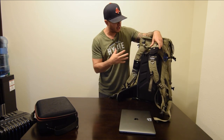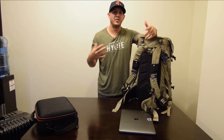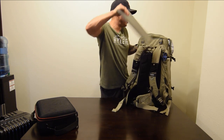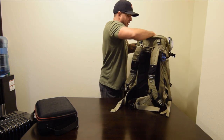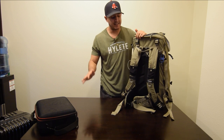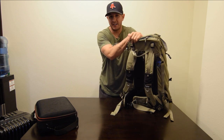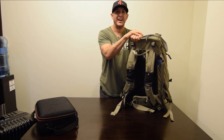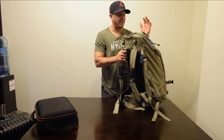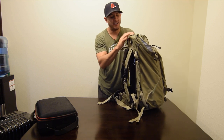Going through security is really easy with this setup. All I have to do is unzip and take out the two camera bodies and put them separately in the bin, because they make you take out any electronics bigger than a cell phone. It also comes with a laptop pouch in the back. So that's it — laptop, lenses, camera bodies. I don't carry tripods on because I don't like the extra weight; my back gets tired carrying a backpack through the airport. I've never been stopped or checked for size.